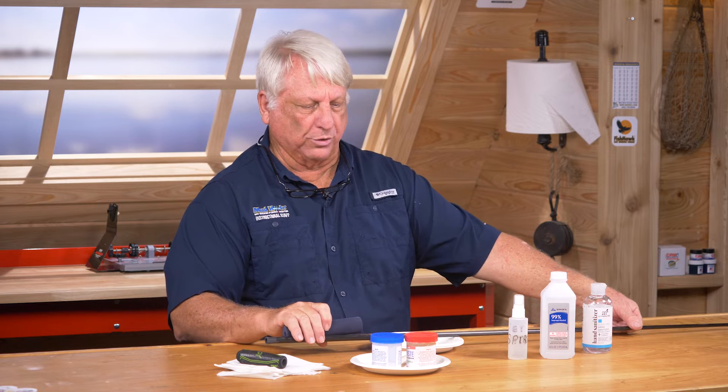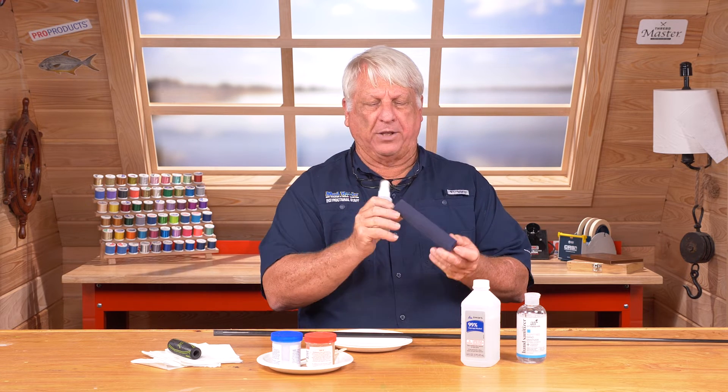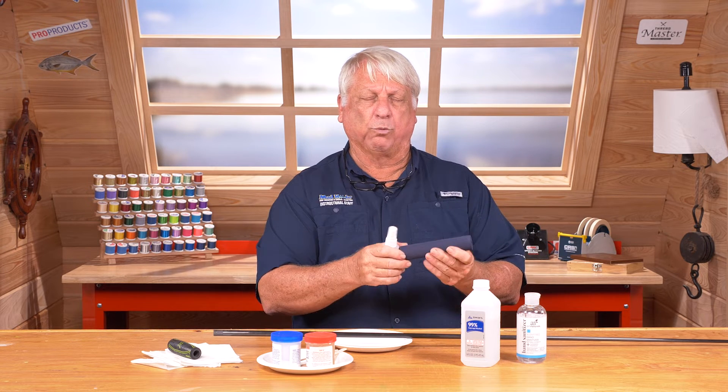The other thing that can help you out — if you've got a long grip, especially on the really fast-tapered big offshore rods — they get really bound up quickly when you're trying to push them down. I found that if you get 100% mineral spirits, put that inside the grip, slosh it around a little bit, dump it out, then put that into your glue, rotate it around and slide it — it'll go right into place.